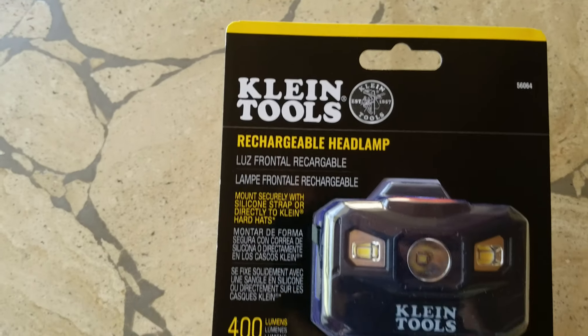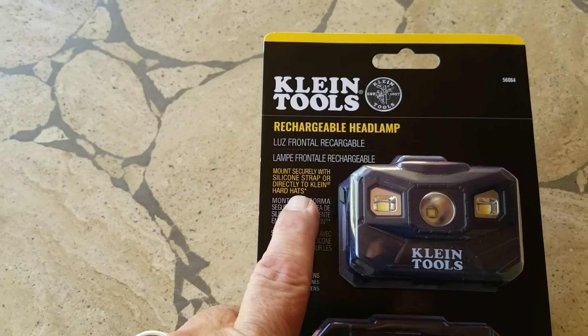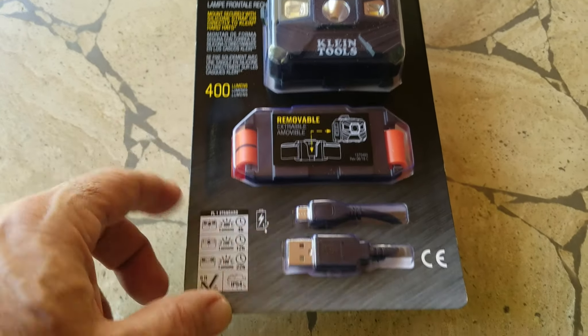This is the Klein Tools Rechargeable Headlamp. It mounts securely with a silicone strap or directly to Klein hard hats. I'm hoping it fits right down the front of my Klein hard hat.